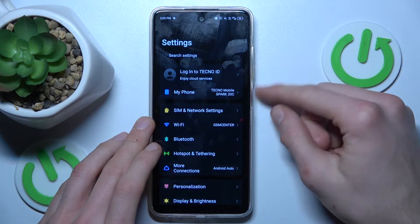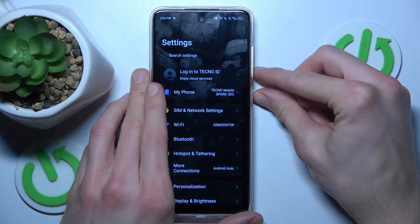Once we are on it, we press the volume down and power key together at the same time, just as you would to take a normal screenshot.